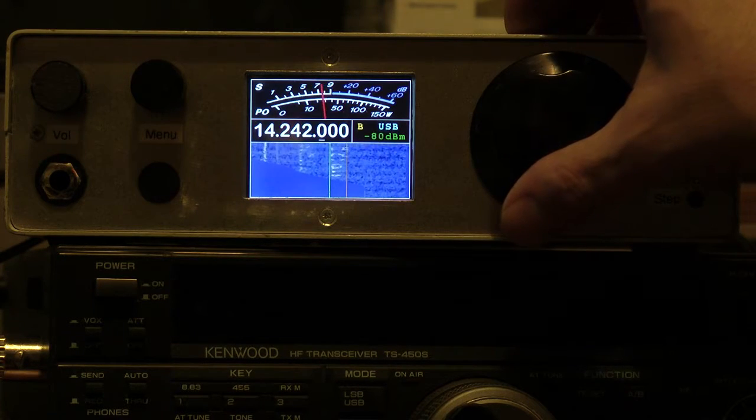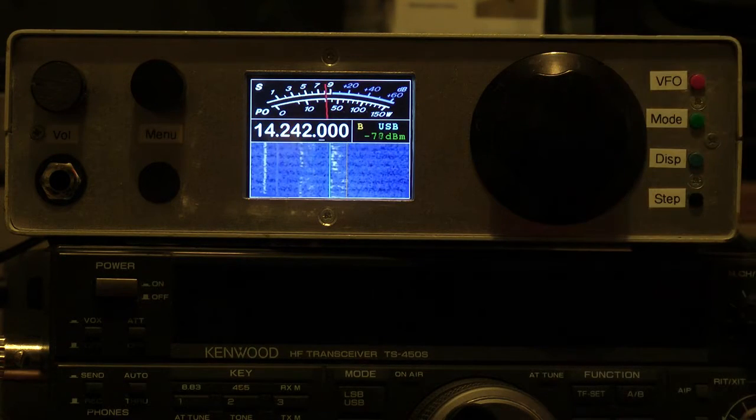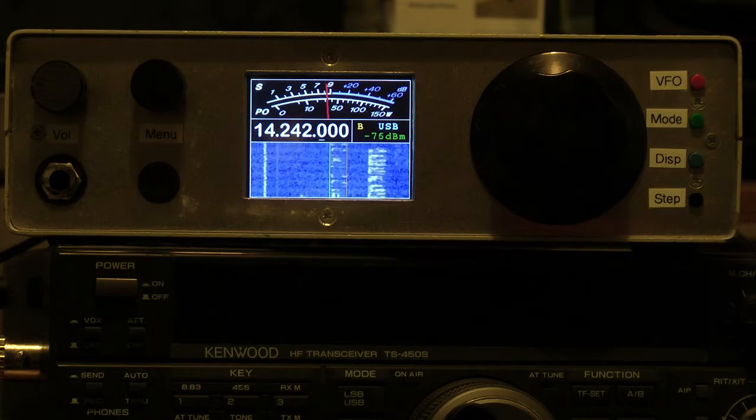I can hear Alpha Alpha 0 Alpha, which is portable. This is Echo Alpha 7 Lima Lima — you're 55 in the clear, with a big signal, 55 with QSB here.